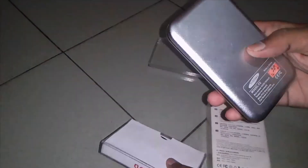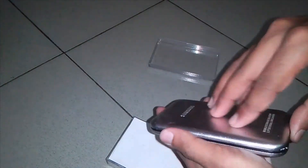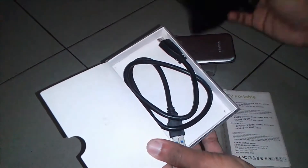This is the F2 Portable Mini Hard Disk. It's a laptop hard disk, and it comes with just a data cable.